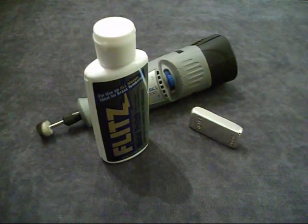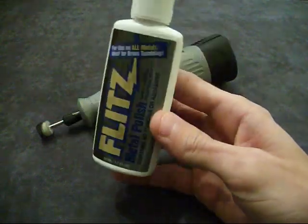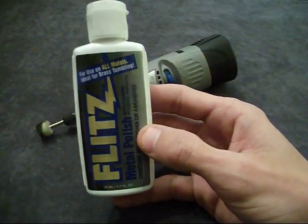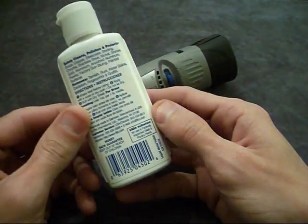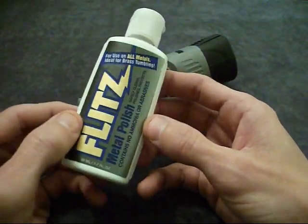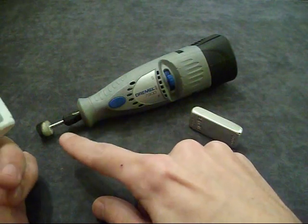Hey guys, I wanted to do a quick update video on finishing your silver ingot. I was using this product last night called Flitz - it's a metal polish for all metals. I was using this on one of my guns and was really surprised with the results. It has no abrasives in it. I used it on stainless steel and it took an absolutely dull matte finished piece and turned it into a mirror polish shine using just this and my Dremel with a little buffing wheel.